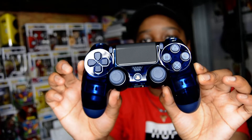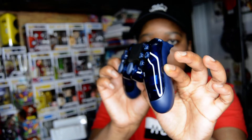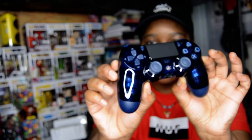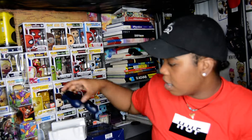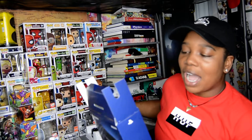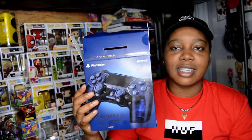Wow, this thing is shiny as hell! The Share and Options buttons are that gold color that matches the console, and it's basically a blue transparent shell — you can literally see through it. This is sweet. If you guys didn't grab one, it's the same price as a regular new controller, about $70 US. I'm probably never going to play with this because it looks too beautiful, but that's what the 500 Million Limited Edition controller looks like.